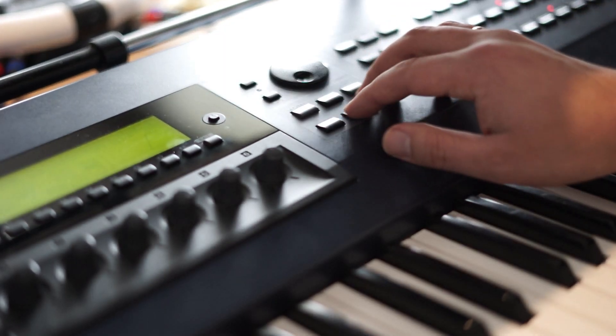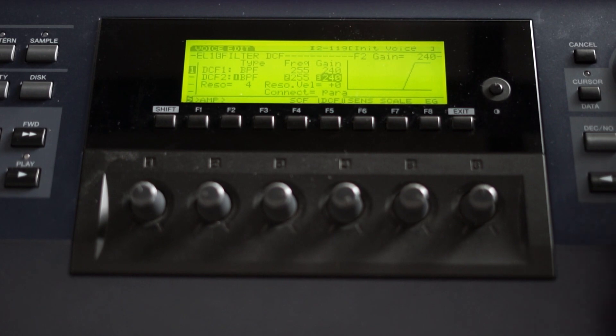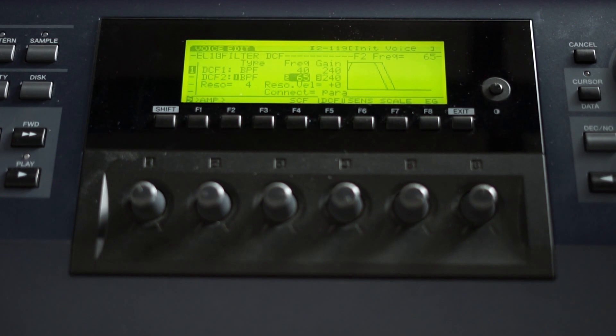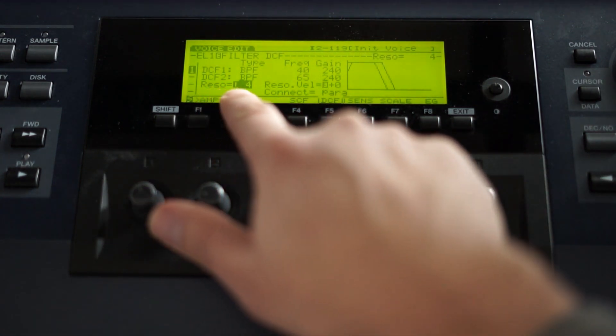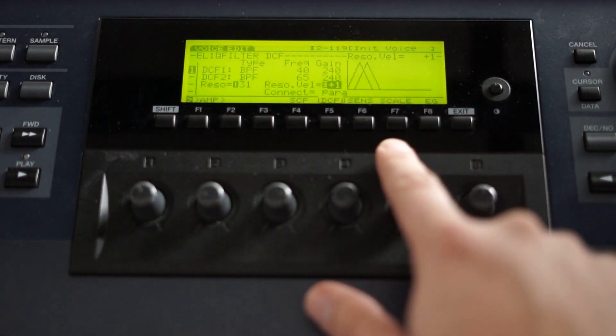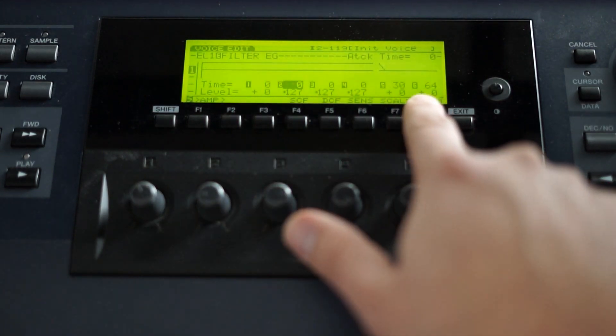Let's change the gain here so that they actually do something. Now let's change the frequency. You can hear they're filtering away the low frequencies at the moment. So let's change them and set them apart a little bit, and also lower this. Now we want to change the filter resonance — let's dial this all the way up. You can already hear there's something going on there.